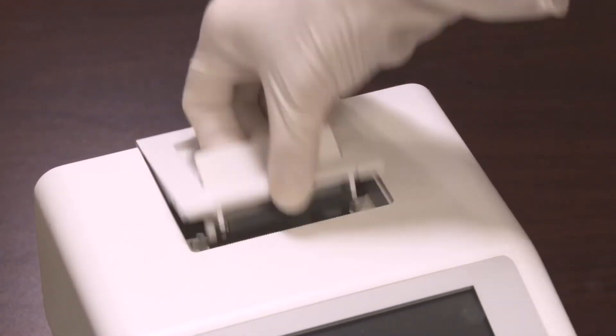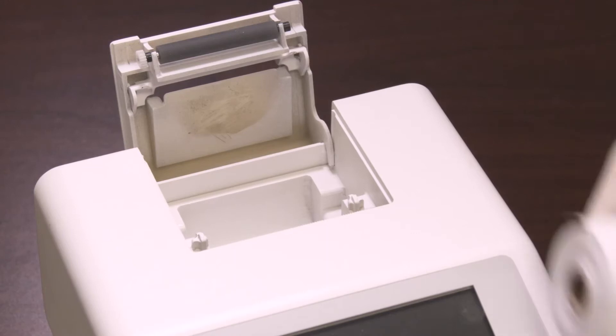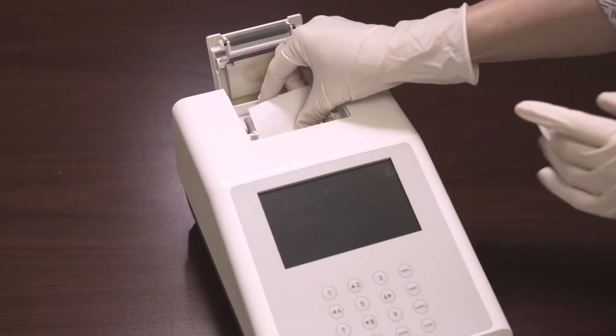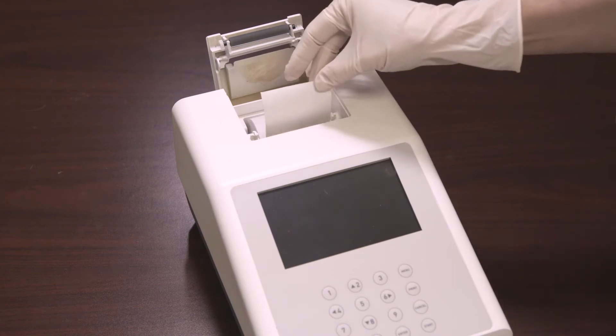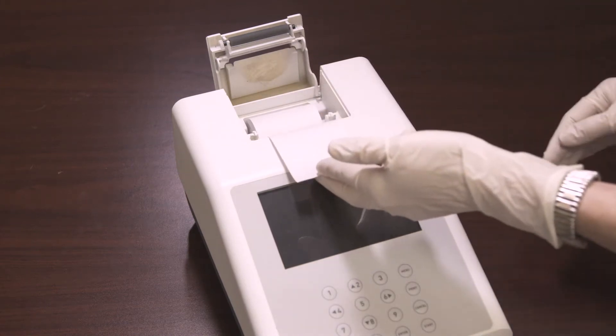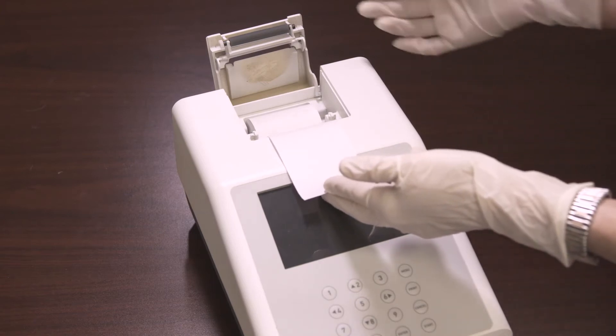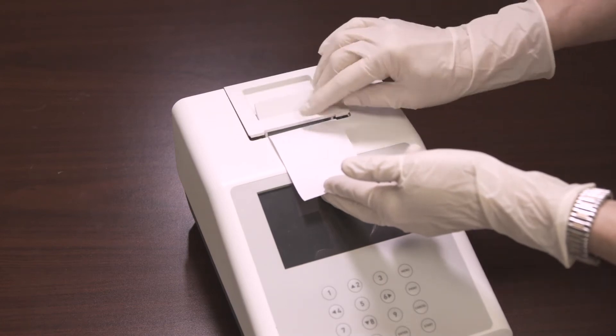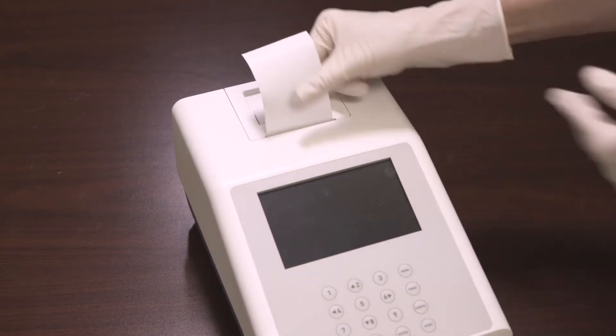To load the printer paper into the internal printer, open the printer cover by pulling up on the tab. Place the new paper roll into the printer paper compartment with the paper unrolling from underneath and towards the compartment wall. Pull about 4 inches or 10 centimeters of paper past the top edge of the paper compartment. Return the printer cover to its original position and snap it firmly into place.